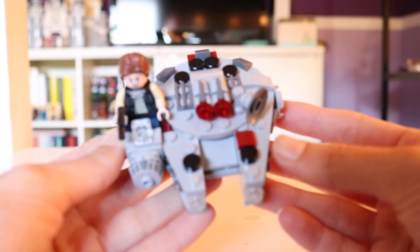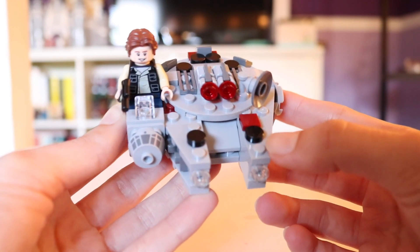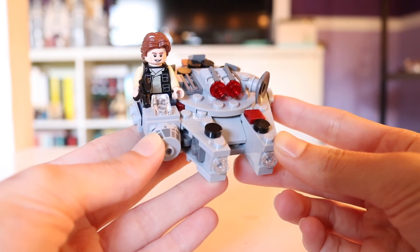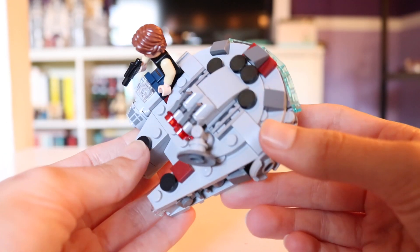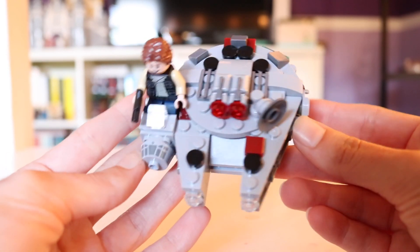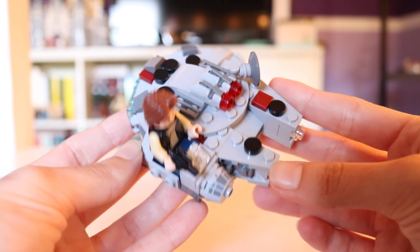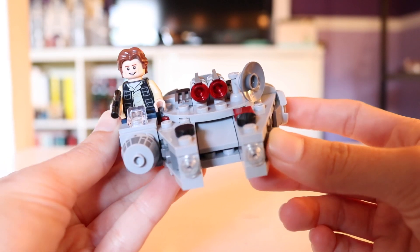All in all, I would say that this is a really good Microfighter. I do wish that it had come with a competitor — a TIE fighter would have been really nice to have. But just being what it is as a standalone Microfighter, it does look really great and I am really happy with it. I would say it's just as good as the AT-AT vs Tauntaun Microfighter set. So if you're into Microfighters, there shouldn't be anything holding you back from getting this. Let me know if you decide to pick this set up. I hope you guys enjoyed my short little review. Thank you so much for watching — I hope you have an amazing day, and I will see you next time.